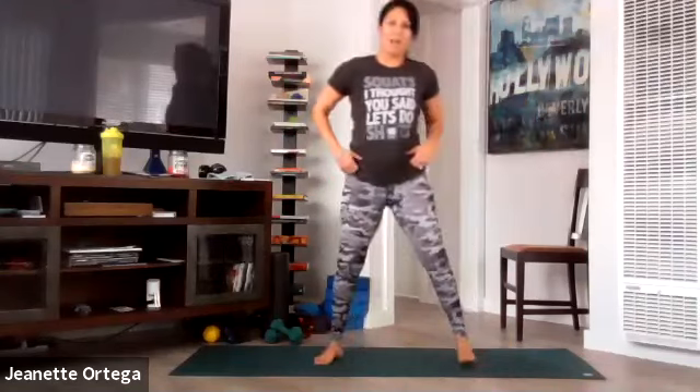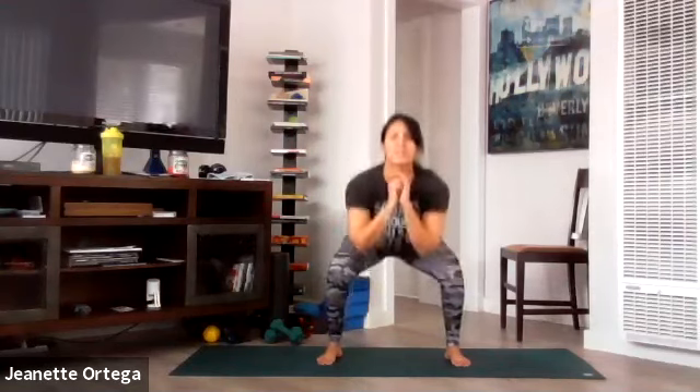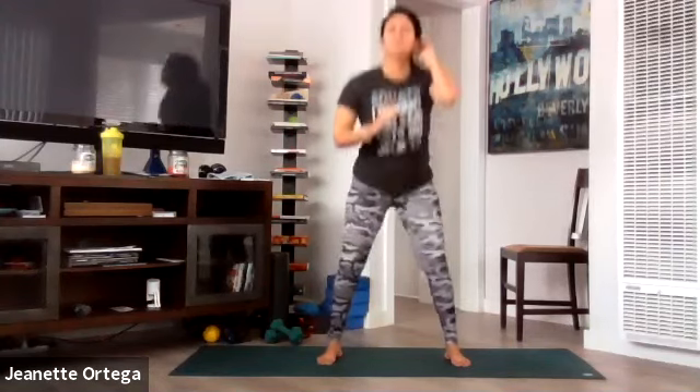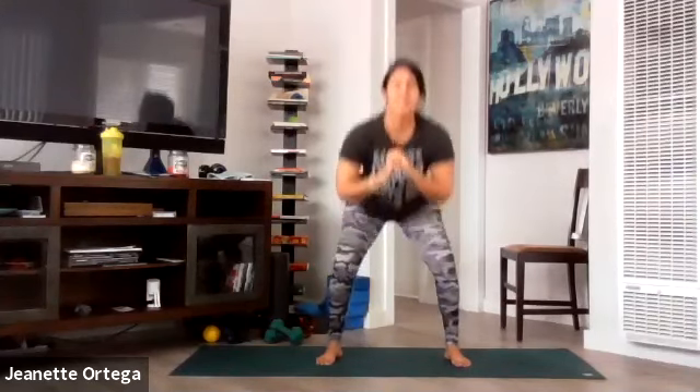20 squats, down and up. Take it down, up. Inhale and exhale. Breathe in, breathe out. So down and up, press through the heels. Keep the core nice and tight. Get that booty back there. Breathe in and breathe out. Core is tight. You got this — five, four, three, two, one. Good.